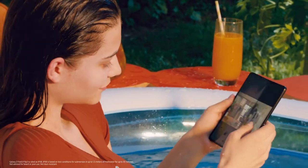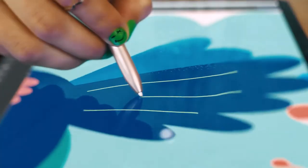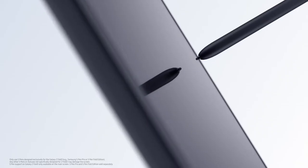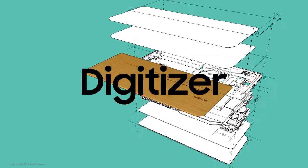However, our fold users wanted more — they wanted an S Pen that would let them take full advantage of the fold's spacious screen. But bringing the S Pen to the Z Fold 3 required serious innovation. The S Pen experience actually starts with the display: the digitizer inside the display works with the S Pen to create EMR, or electromagnetic resonance, which detects the coordinates of what you're writing or drawing and shows it on screen.